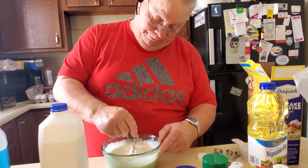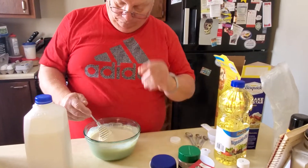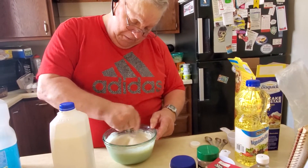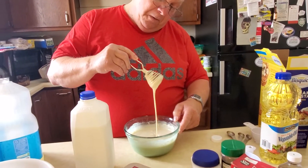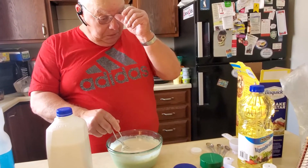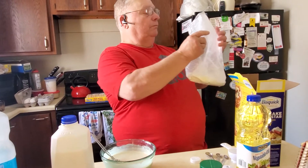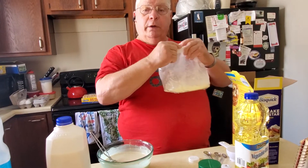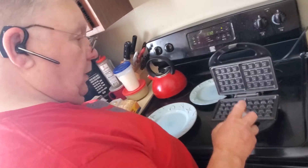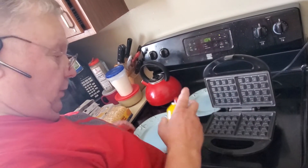Looks pretty creamy, doesn't it? As soon as the waffle maker's ready to go, then it's ready to put on the grill. This waffle maker was a Christmas present two years ago. I'm going to put a light coat of non-stick spray on so the waffles don't stick.